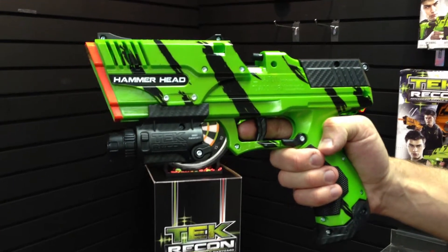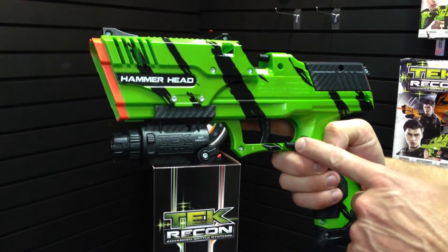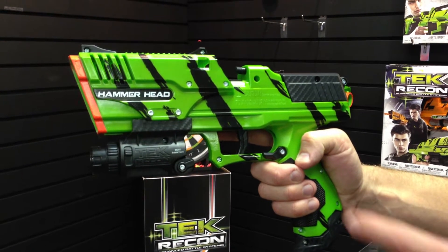Hey Tribe, just wanted to show you the two ways you can fire your hammerhead. Number one is the pump action and number two is the trigger. It's really important to remember not to try to fire your hammerhead with both of these firing devices at the same time.